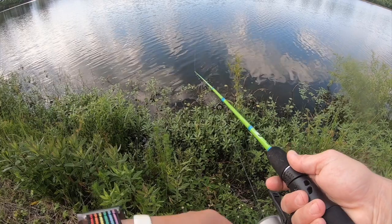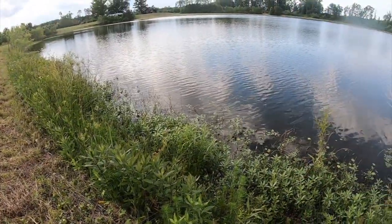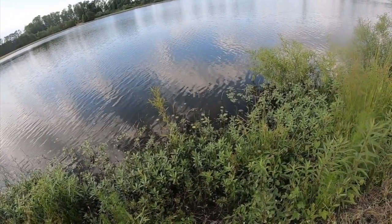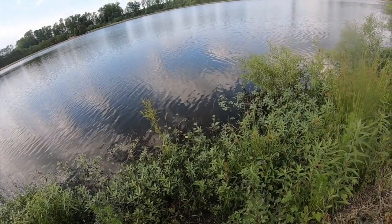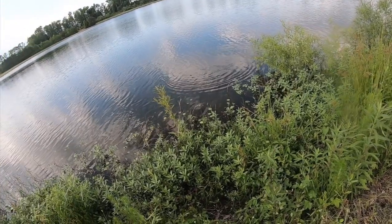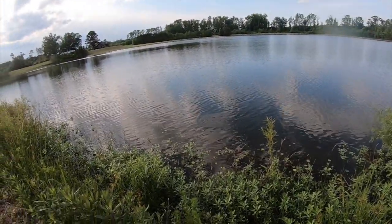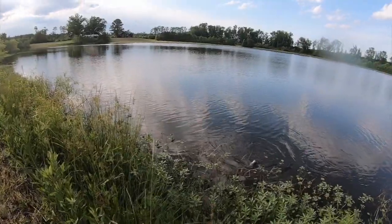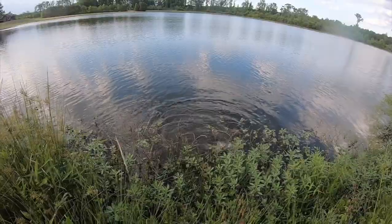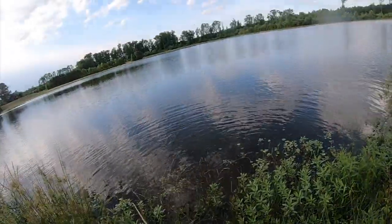One minute, 37 seconds later — oh, got one! That's a good size fish too. Come on, don't get wrapped up in that — I literally cannot take a step down. Come on dude!